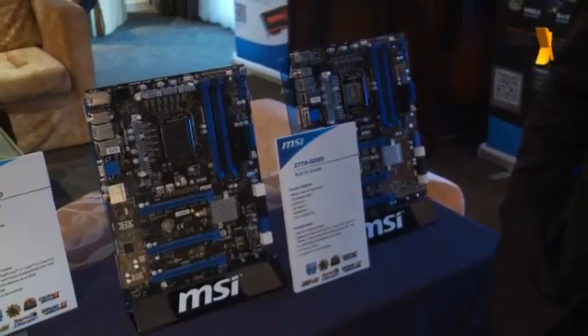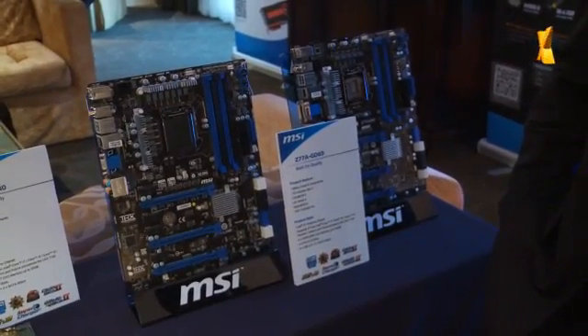Welcome back to CES 2012. We're still here with MSI, moved over to the motherboard division. Alex, you've got two interesting boards here. What I want to know is what great features are you going to bring, and when can we expect to see these boards at market?